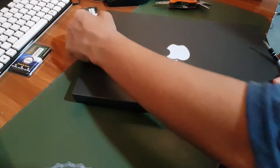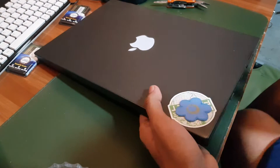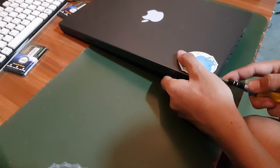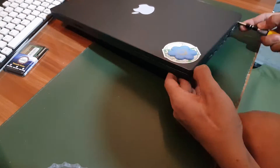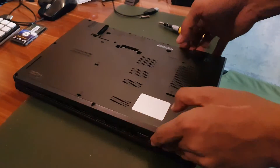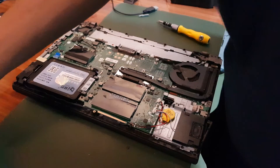To lift the cover we're going to need something flat — not too sharp, because you don't want to damage your laptop. I'm going to use a flat screwdriver with a changed tip and lift all sides of the cover very carefully. Now that we've lifted up all the sides of the cover, we're going to pull it out carefully.